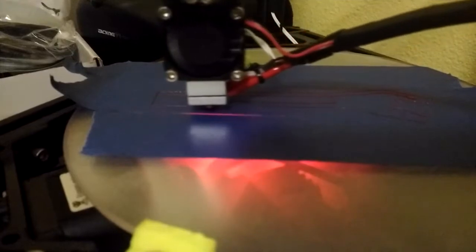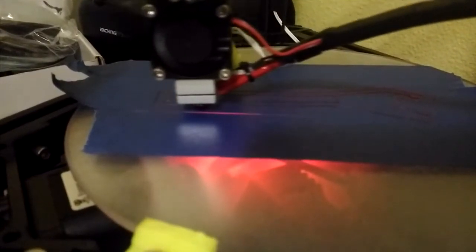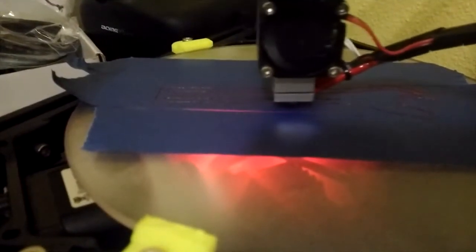Hi, this is Tens here. Today we are going to be reviewing a 3D printer we just received. In this video, we are printing a new spool holder.